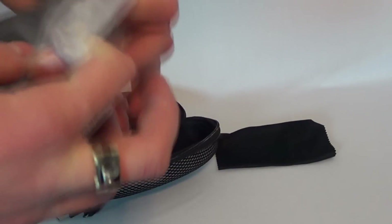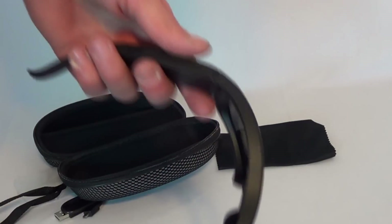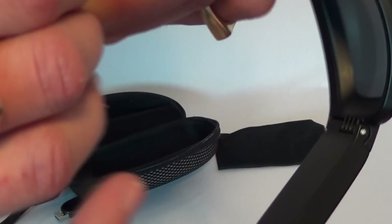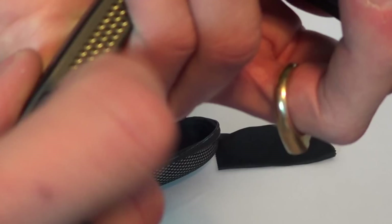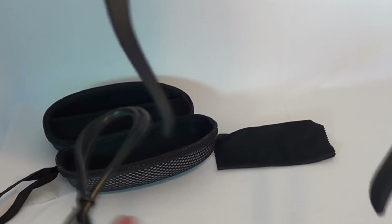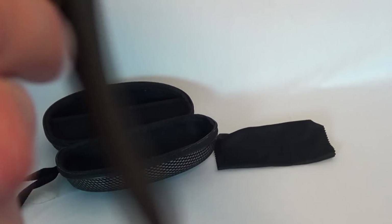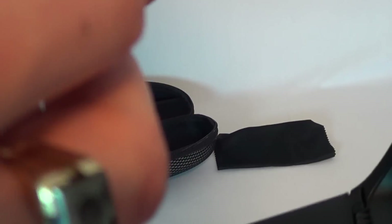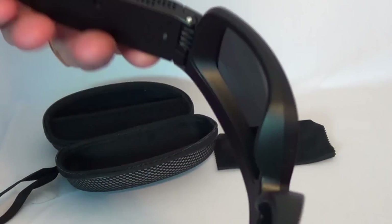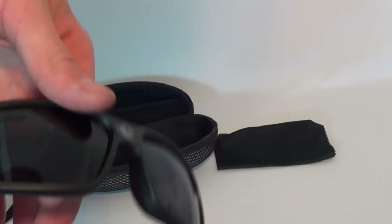Now let's get the actual glasses out. They're pretty thick with some buttons up top. I'm trying to figure out what's for the charge cable — looks like that's it — and figuring out the power. Okay, I think I have that turned on.